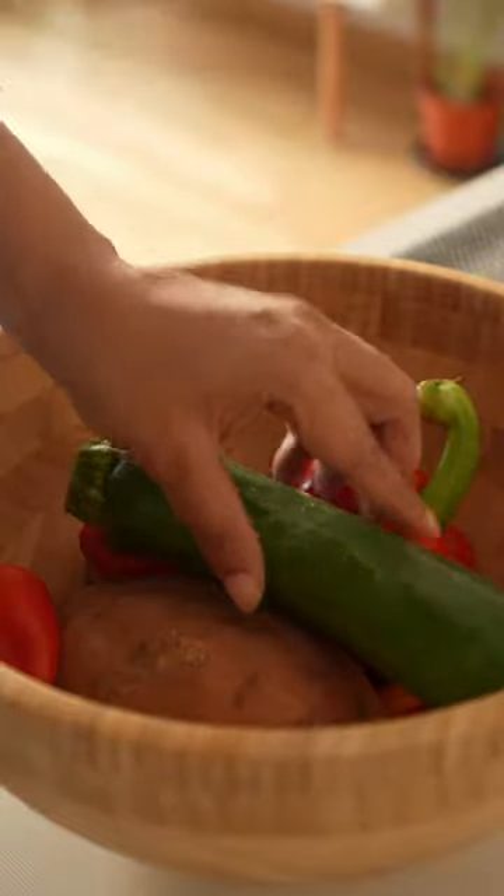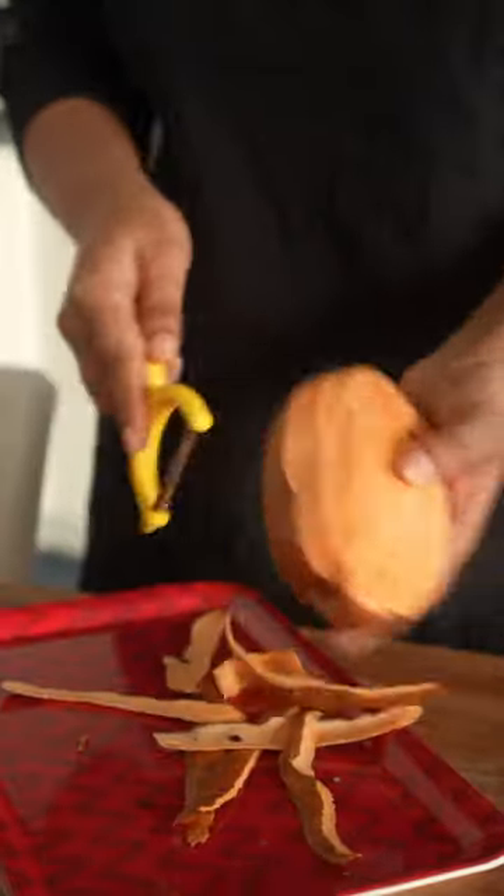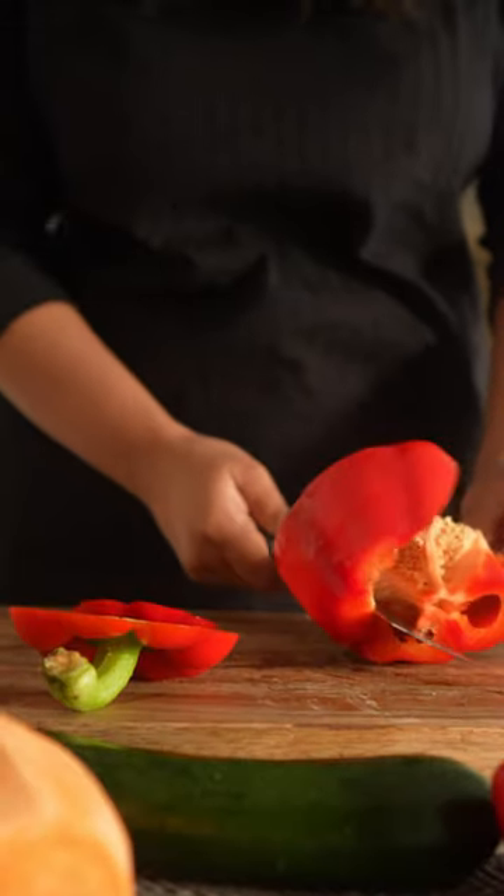Chop veggies that you like. I've got some bell peppers, zucchini, broccoli and sweet potato here, but feel free to use your favorites.